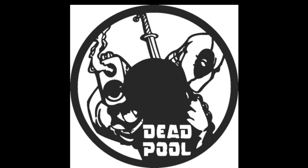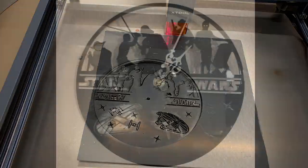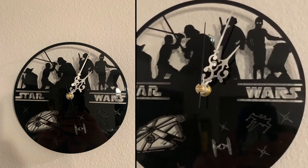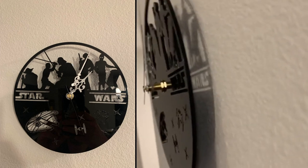We also cut over metal — that was the Deadpool one at the end, just another video there. After raising the material up and doing clean cuts, I got the cuts clean and then mounted the clock mechanism. Let's talk about the clock mechanisms themselves — where I got them, how much they cost.